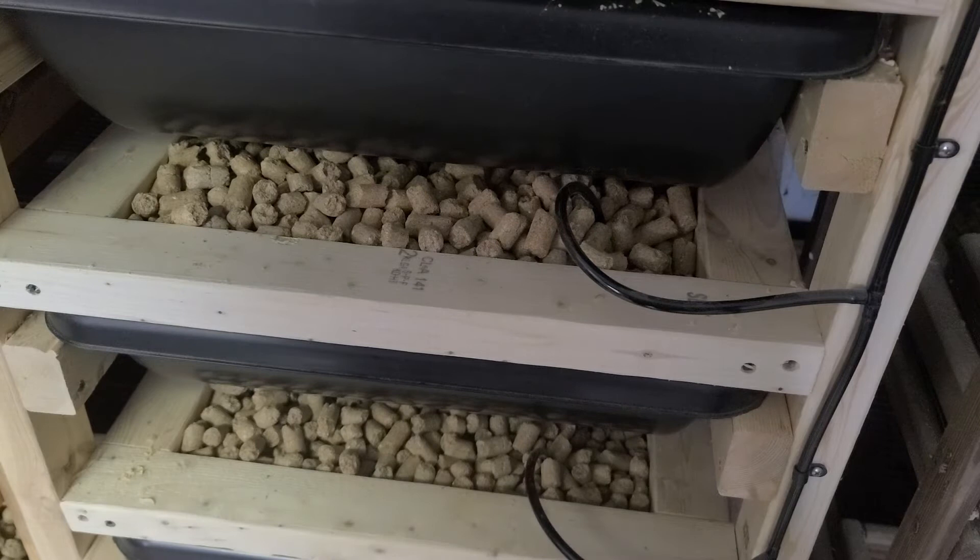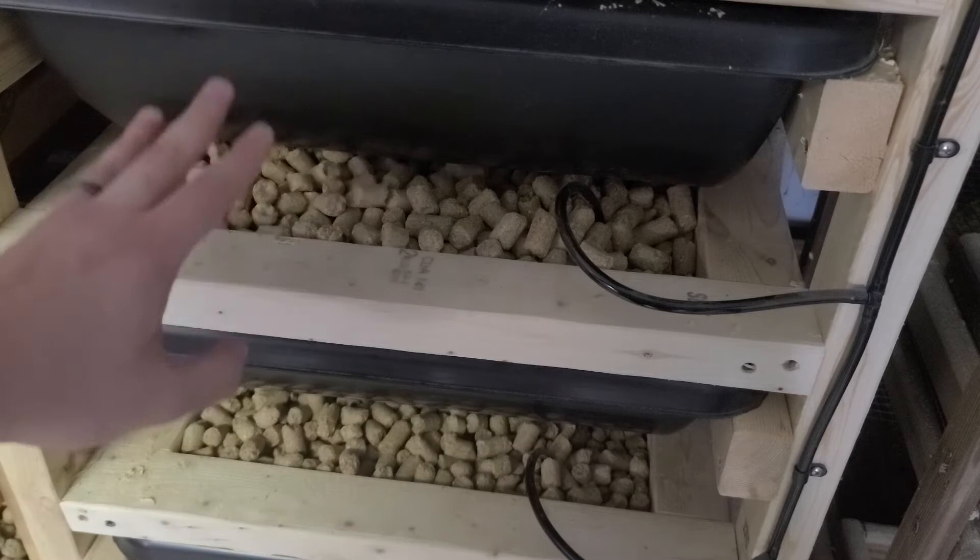With choosing to cull pinkies, you have to decide how you're going about doing this, because pinkies are what you ultimately grow into weaned, small, medium, and large. If you cull all of your pinkies you will not have anything larger to sell.